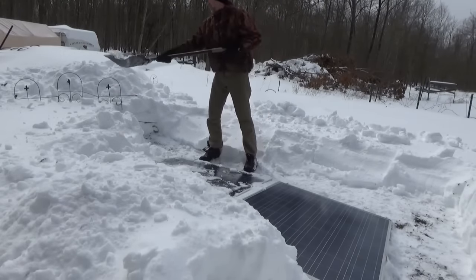I just finished shoveling the solar panels and it's snowing. I was so happy a minute ago. Now I'm going to do it again in a little bit. Well guys, it's all been about shoveling today. It's snowed on and off, but the wind is blowing it away, so that's good. I've got pathways out to the truck.